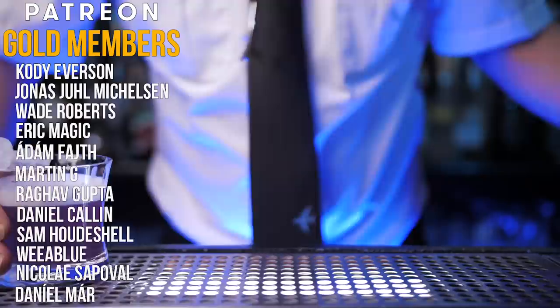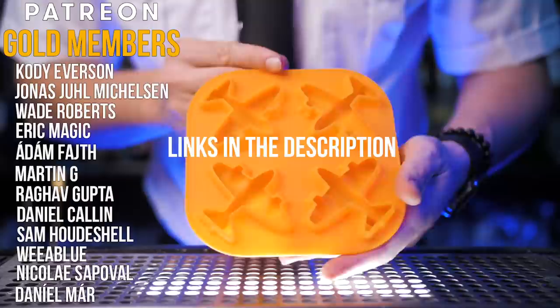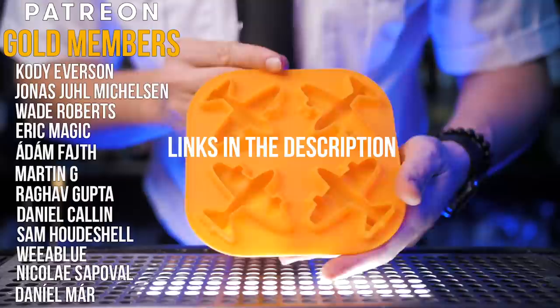I want to say a big thanks to all my Patreon supporters — for anyone who wants to support this channel, please check the links in the description. Thanks to all of you who commented on the previous video about the top 12 Italian cocktails. Our bar set winner is Per Leo. Never be afraid to make something new, and I'll see you guys in the next video!